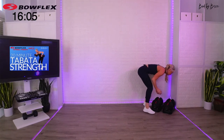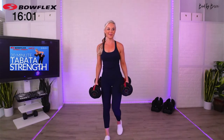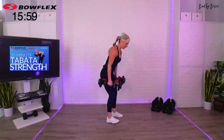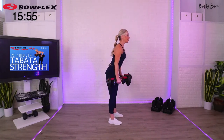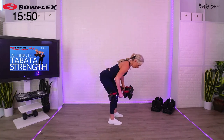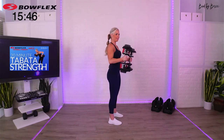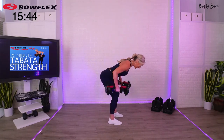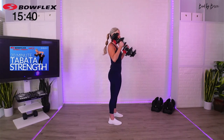Meet me back on the floor. We are going to start — here we go. First set, 20 seconds. Two-arm row, squeeze through, bicep curl. I'm going to keep it a hammer curl today. Squeeze your glutes through, curl it up. It goes fast — finish this one, three, two, one.